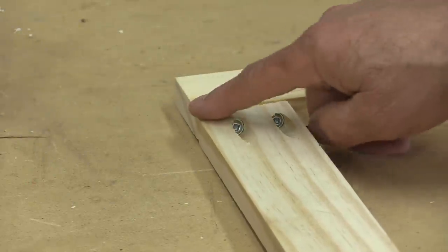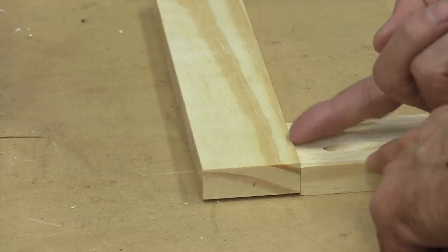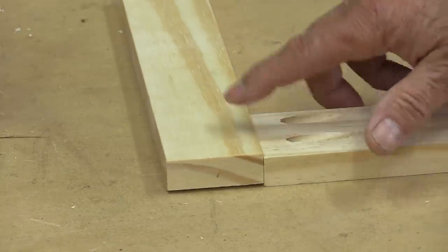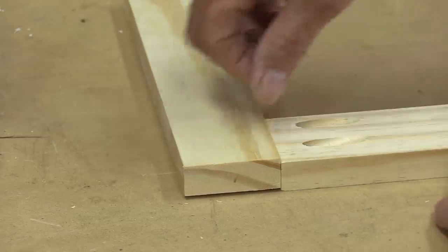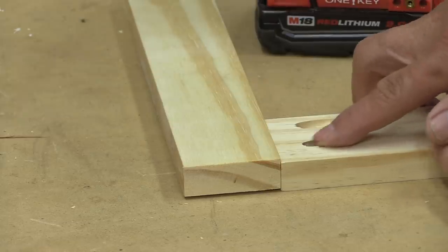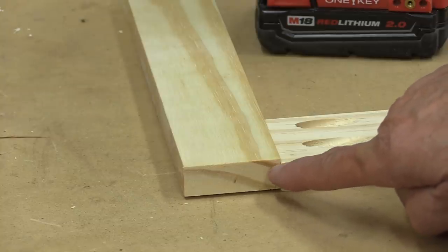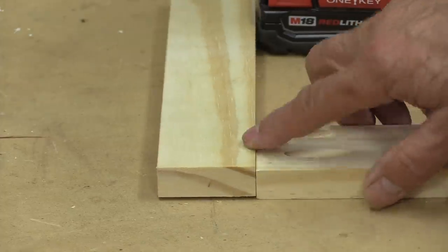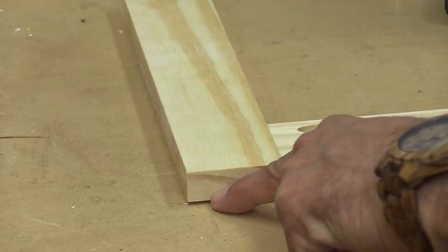If you've been working with pocket holes, something like this has probably happened to you. When you turn it around you can see it's not aligned — this area here is high and it's misaligned. These are very difficult to fix. Here's why it happens: if you don't clamp the pieces and try to hold them by hand, as you're driving the screw in it will find its own path, and once it hits the other wood it can follow the path of least resistance.